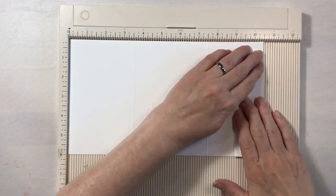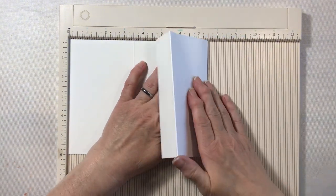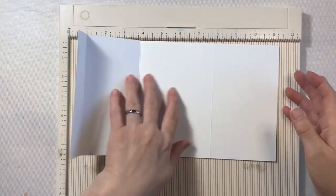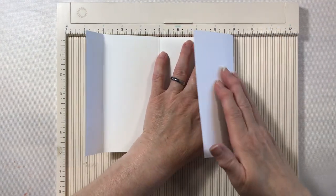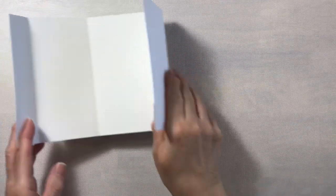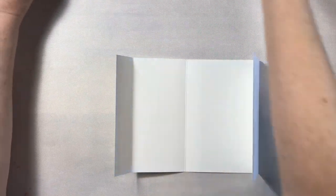Now we'll go ahead and fold on these score lines. Okay, and now we're all done with this.